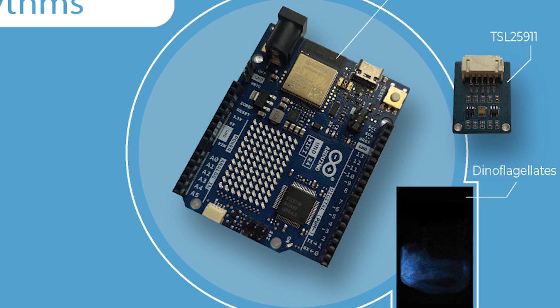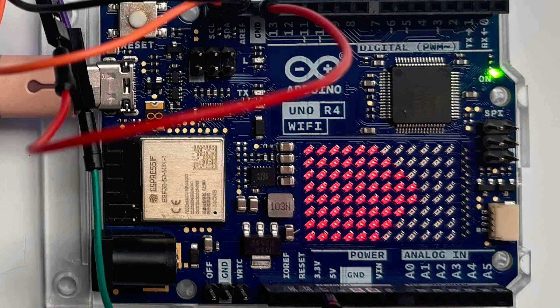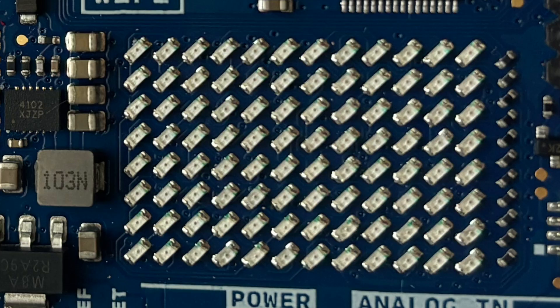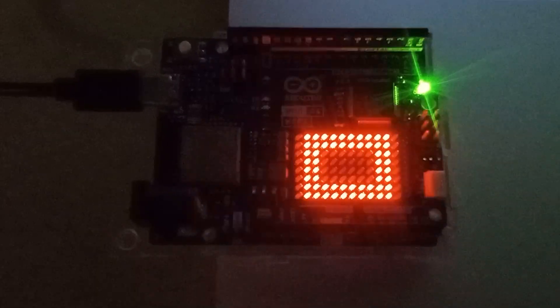She bought an Uno R4, and when she was done with her project, I borrowed it. Since it has an LED matrix similar to the new Uno Q, I used it to write the code and animate the robot's mouth.